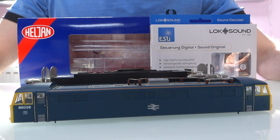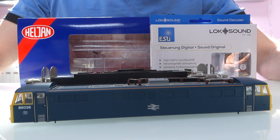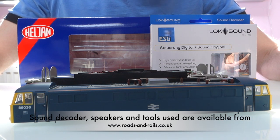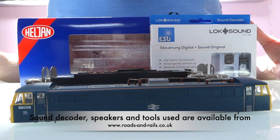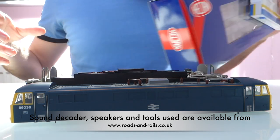Hi everyone. I'm just about to fit sound to my new Haljom Cross 86, so I thought I'd do a quick video showing what I've put in there and how I do it, because people have found it useful in the past. People have already been asking what speakers and stuff I'm going to be using, so I thought I'd do it as a video just to make it easier.